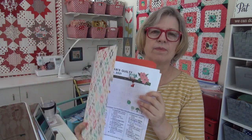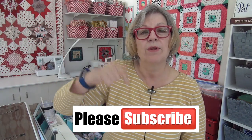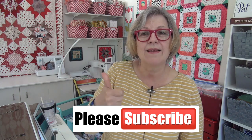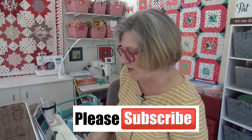I'll put the link in the description box below. While you're down there, if you would subscribe, hit that subscribe button for me and give a thumbs up — thank you so much. That lets us all keep in contact all the time.